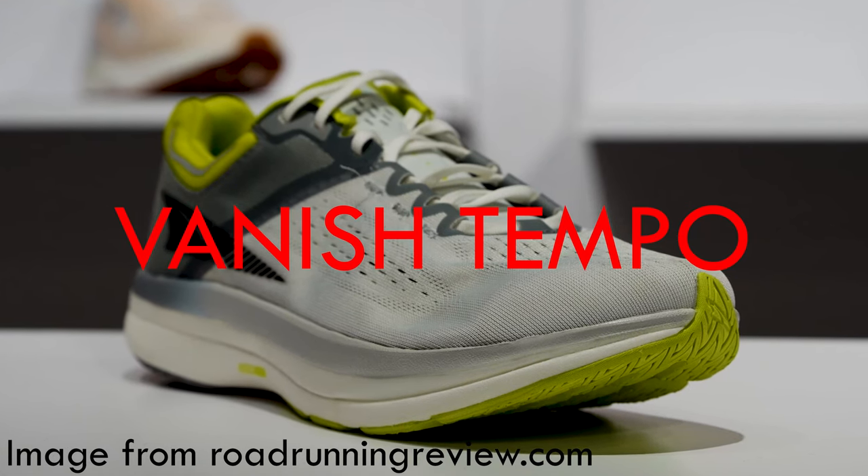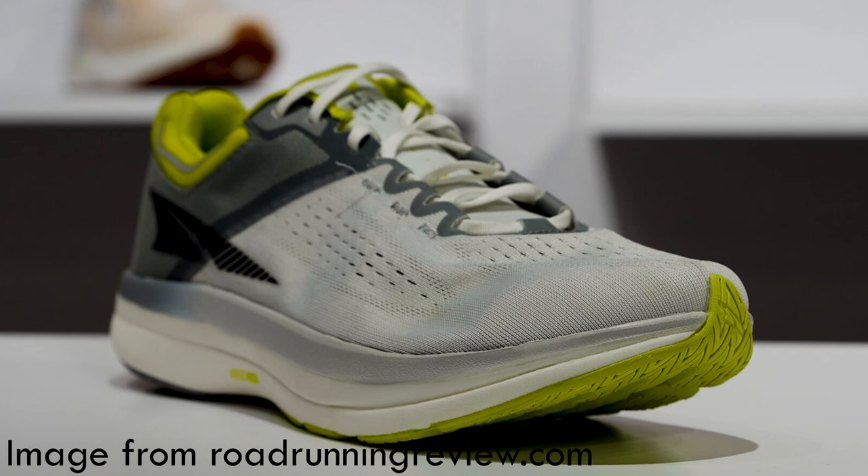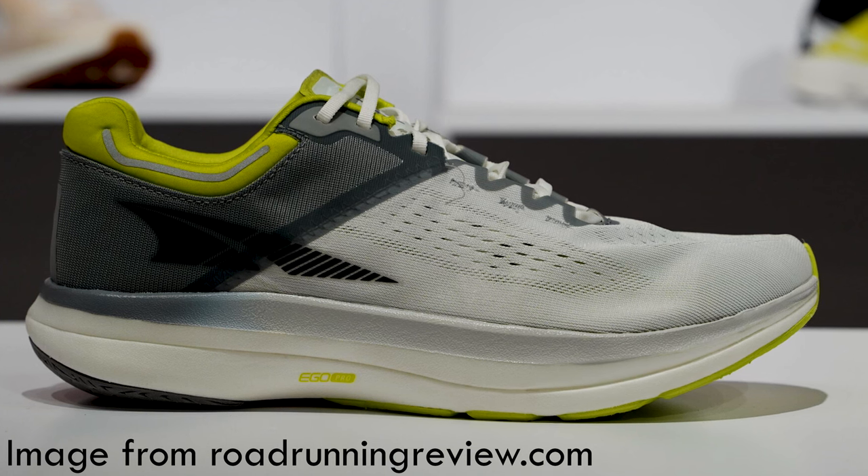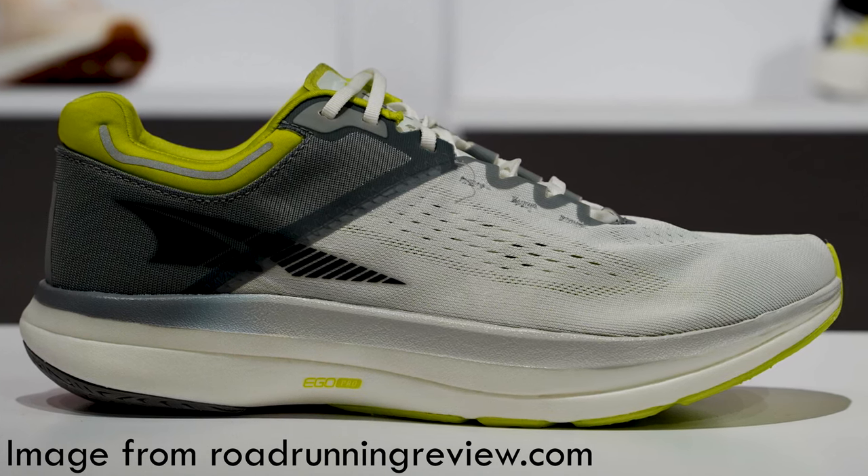Some of you have been asking about the Vanish Tempo, which should be released this summer. Shoe brands are smart — they sell shoes made specifically for racing, but then they also sell a very similar shoe for training that's more durable and comfortable for long training days. That's the Altra Vanish Tempo. Personally this shoe probably would have been more up my alley since I'm not a competitive runner and don't expect to break any records. I probably should have gone for the Tempo, but I was impatient and bought the Carbon.